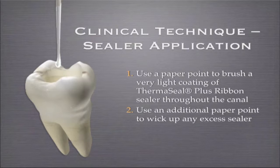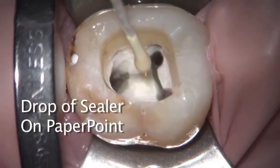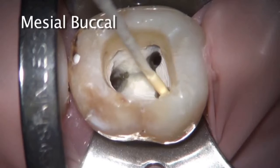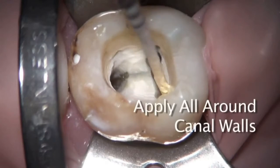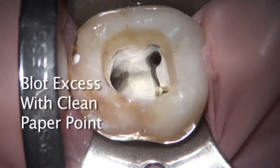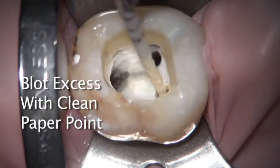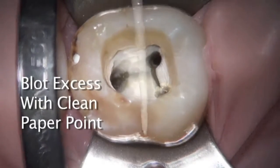You want to pull out any excess. Placing sealer in with a paper point into the mesial buccal canal — just a little bit of pumping action. We do want to move it around and coat the entire canal surface if possible. Then with a series of paper points, bring that back out, and it should look pretty clean.